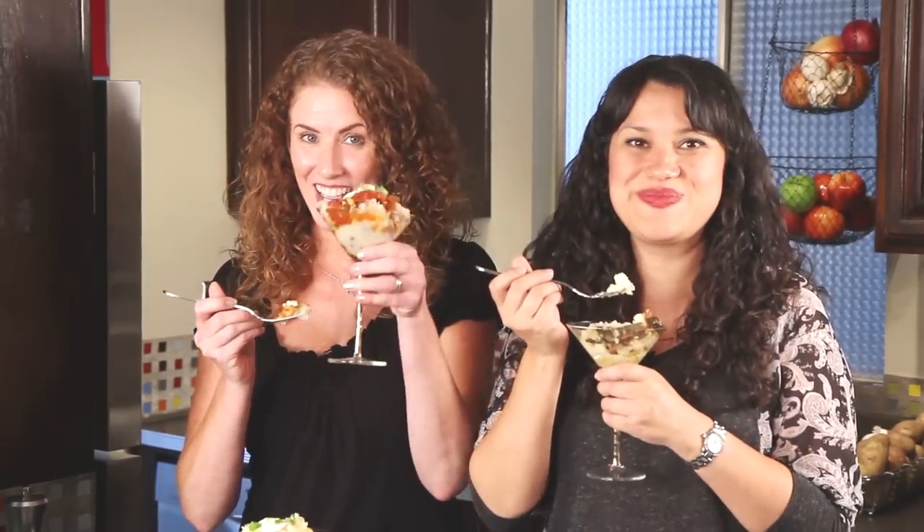If you have questions we didn't answer, leave them in the comments. These potatoes are a party in my mouth. Find us on Facebook and Twitter, and don't forget to subscribe to Nicole's channel on YouTube. Thank you for watching and subscribing. See you next time.